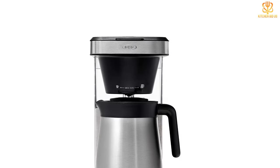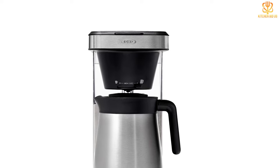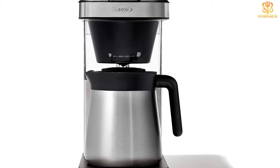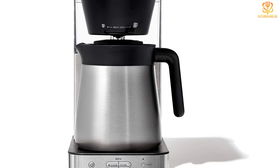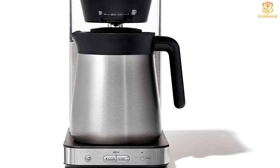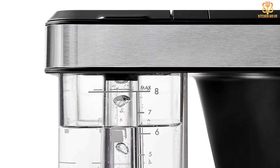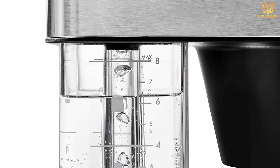One drawback, however, is that it is not programmable, which may be a deal breaker for those who routinely prepare coffee hours ahead of time. As far as thermal coffee makers go, the OXO Brew 8 Cup comes at an average to slightly above-average price, but given the delicious and consistent coffee it makes, it's a great value and earns our top spot.